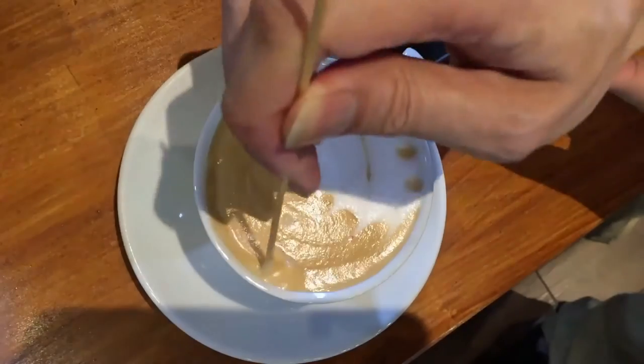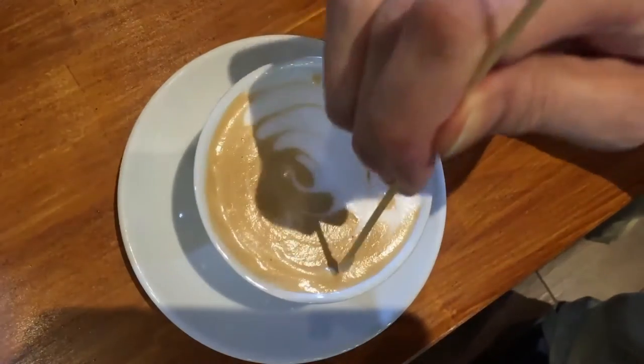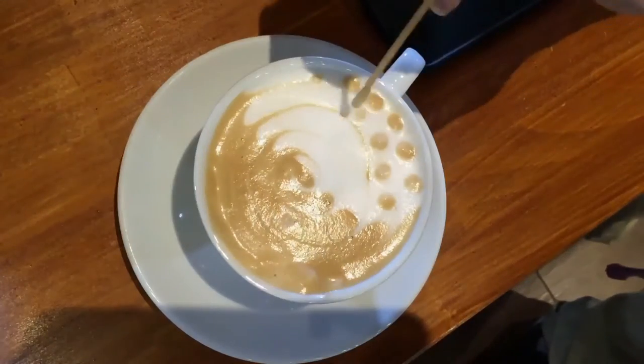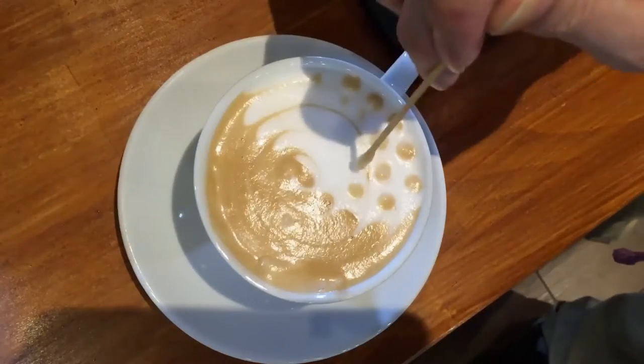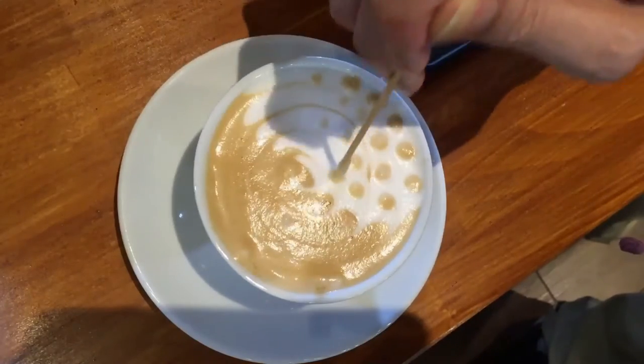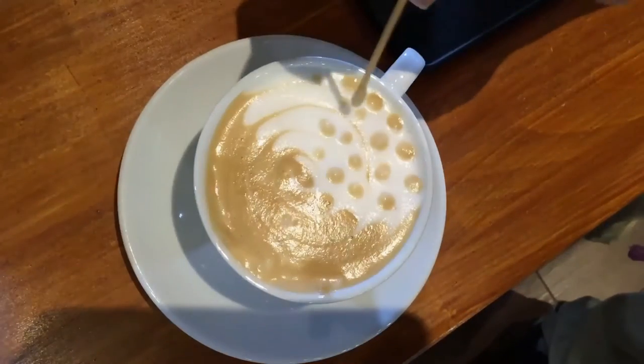If you do the coffee side first before the froth, you will not have any crema to actually draw — because there's some froth in the picture that you can use to color or draw dots on the coffee side.